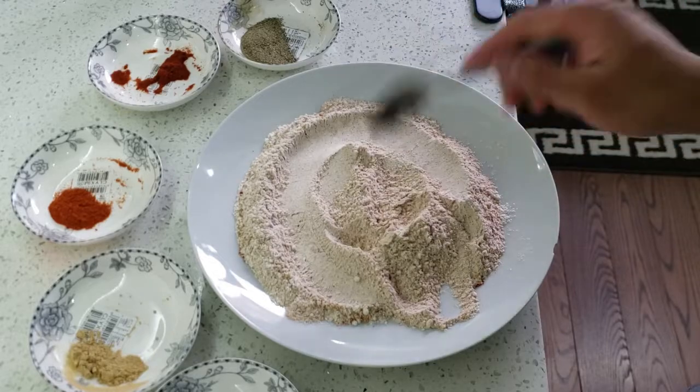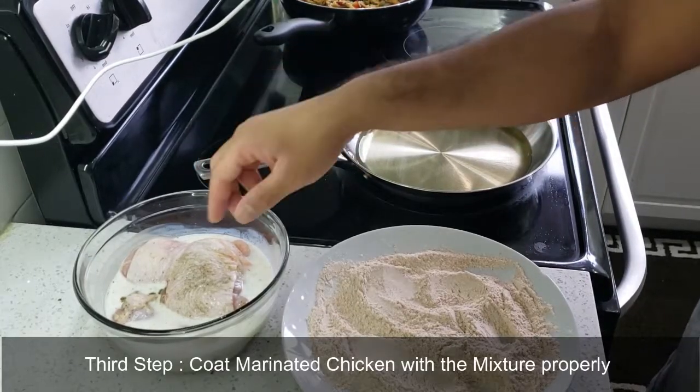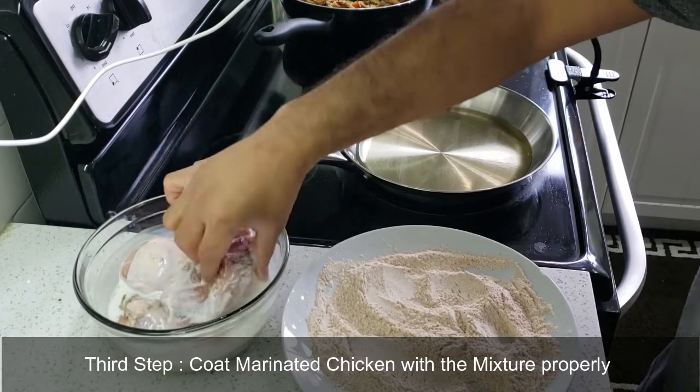The buttermilk marinated chicken is ready. What we're going to do now is coat these pieces in the flour mixture.